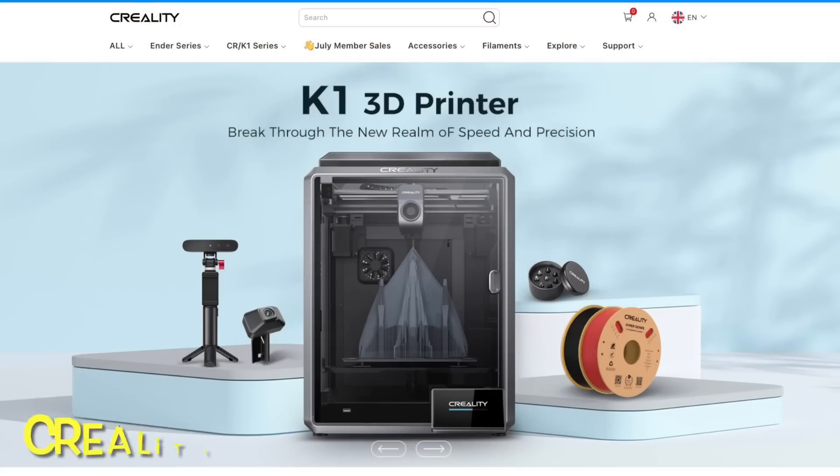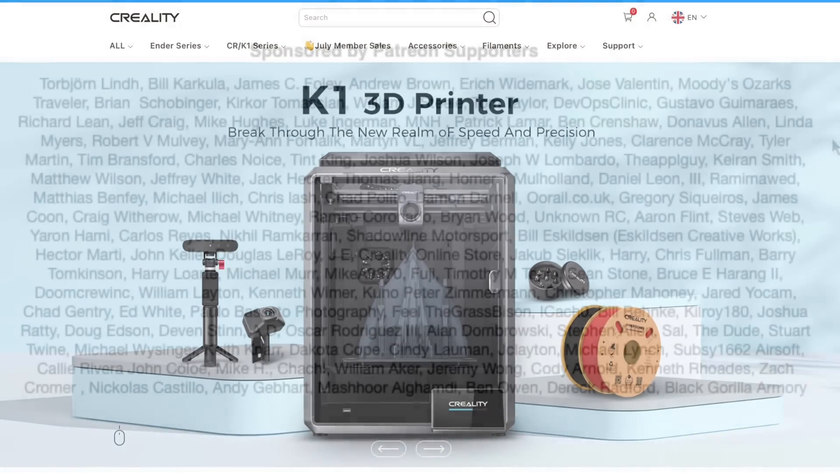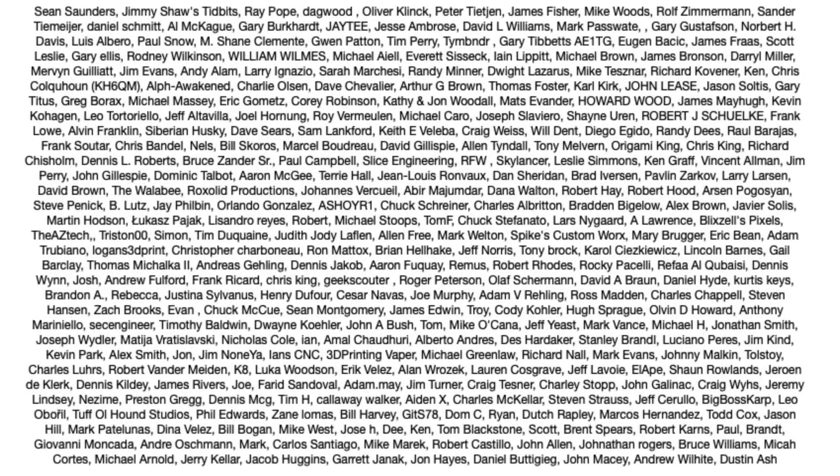This video is sponsored by Creality3dofficial.com by ComGro, and also brought to you by my Patreon supporters.